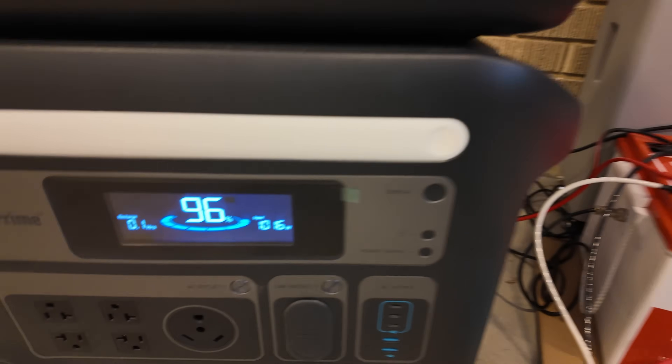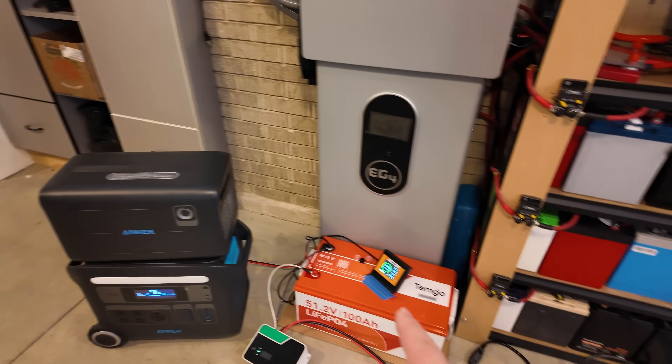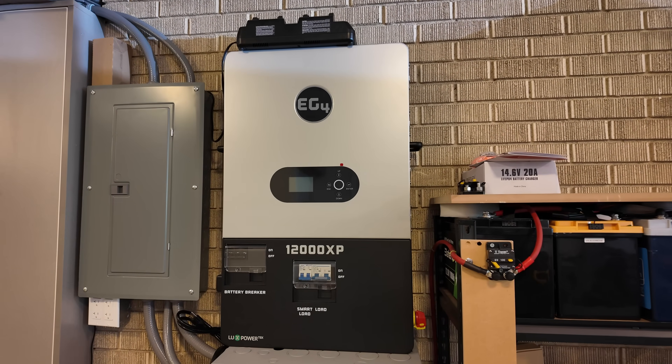Spoiler alert — it comes with its own charger. Right now it's dumping over a thousand watts into this portable power station, and it's powerful enough to run single-handedly my massive whole-home backup inverter.